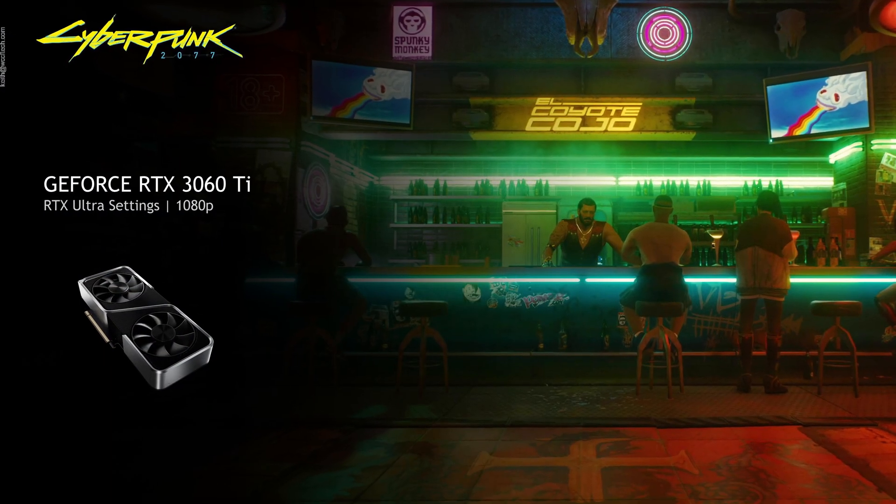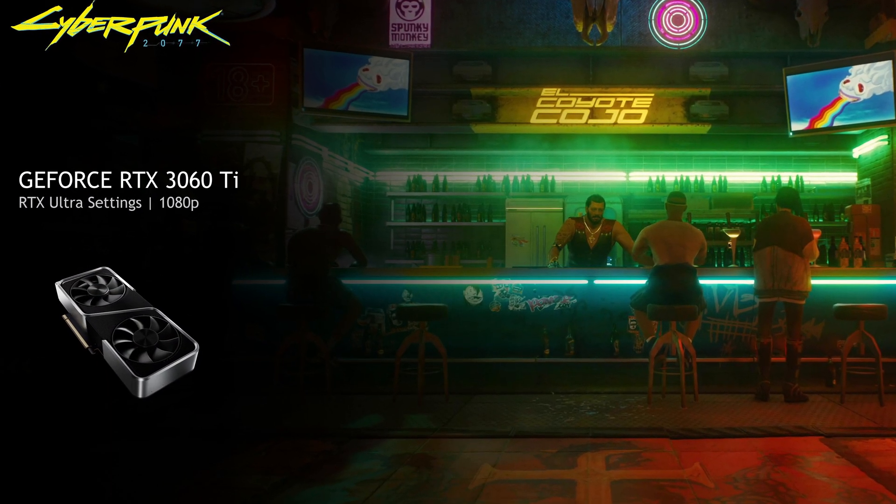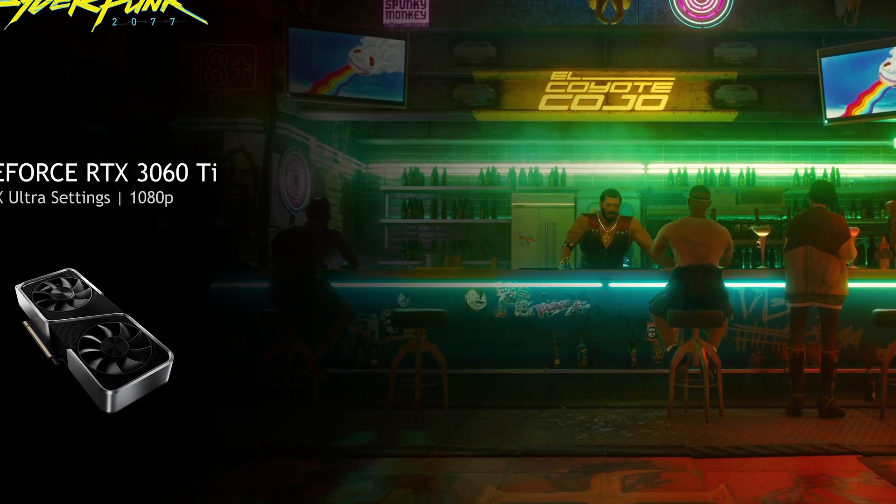If you're a 1080p gamer who likes a high refresh rate — take Cold War for example — you can play single player with all the bells and whistles turned on for a really pretty image, and when you switch over to multiplayer, turn that stuff off for super high frame rates. You've also got Cyberpunk 2077 coming up, and they're saying it'll do RTX Ultra settings at 1080p. We'll see — as soon as it comes out we'll be testing it.